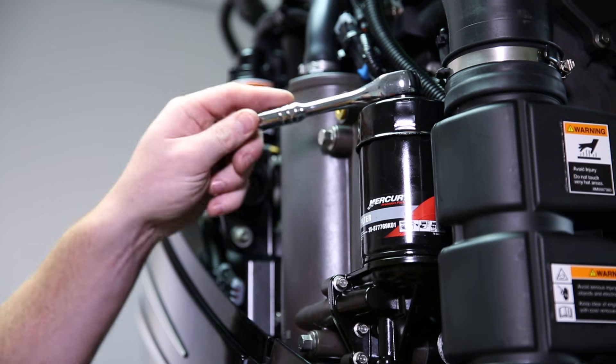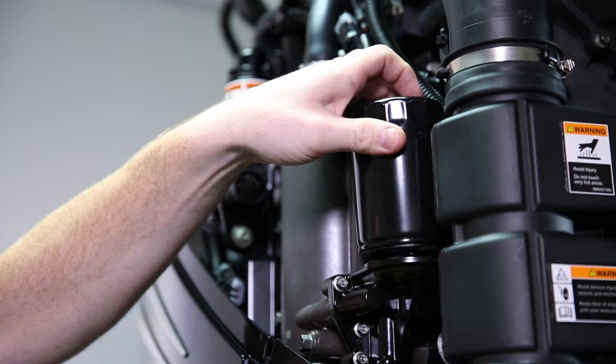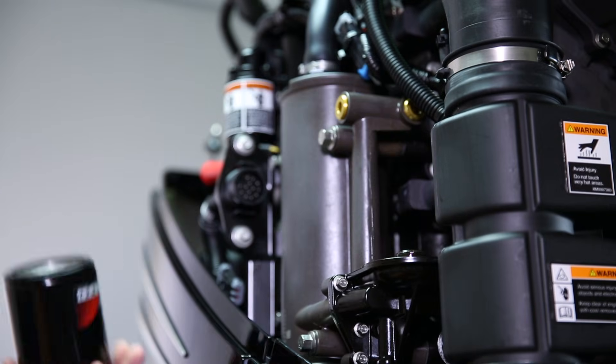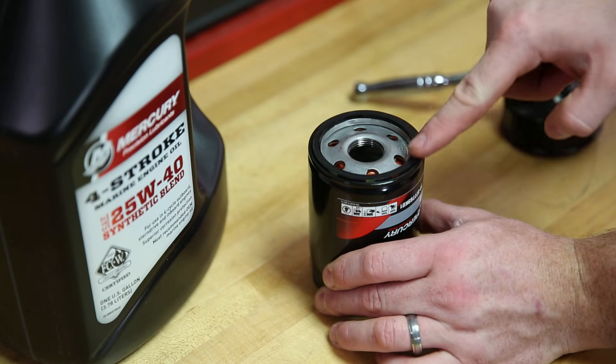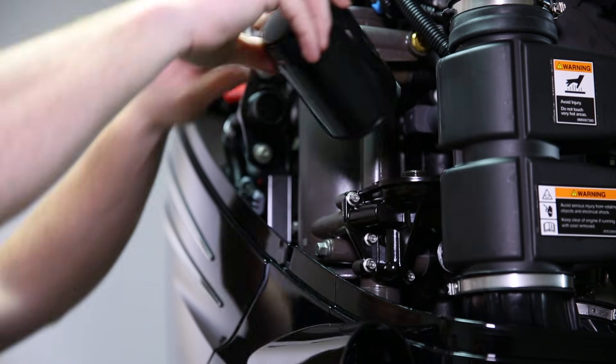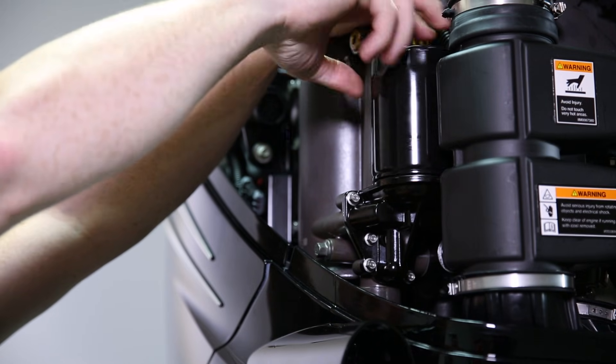To remove the filter, install your oil filter wrench and turn counterclockwise to remove the filter. Once you've removed your old oil filter, take your new oil filter and lubricate the facing seal. Take your new filter, screw it back onto the filter housing until it just touches the housing, then turn it an additional three-quarter to one turn to properly seat the filter.